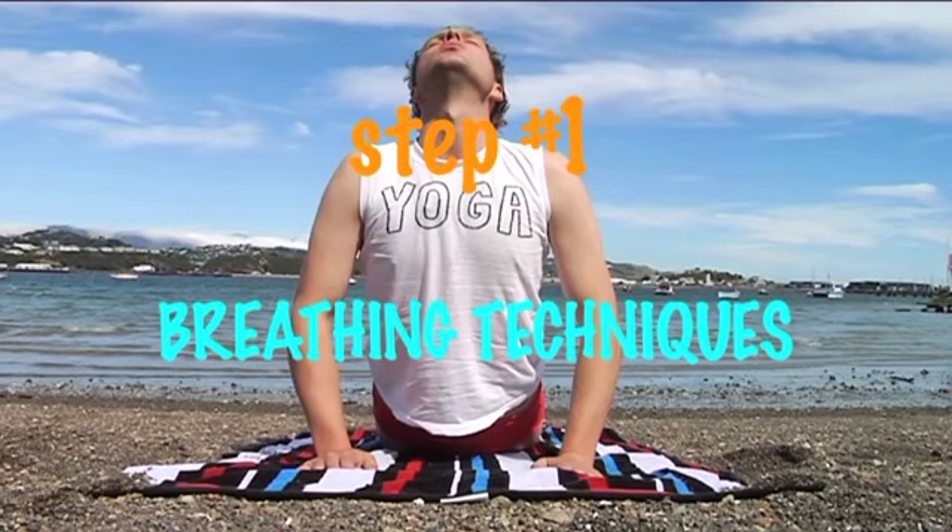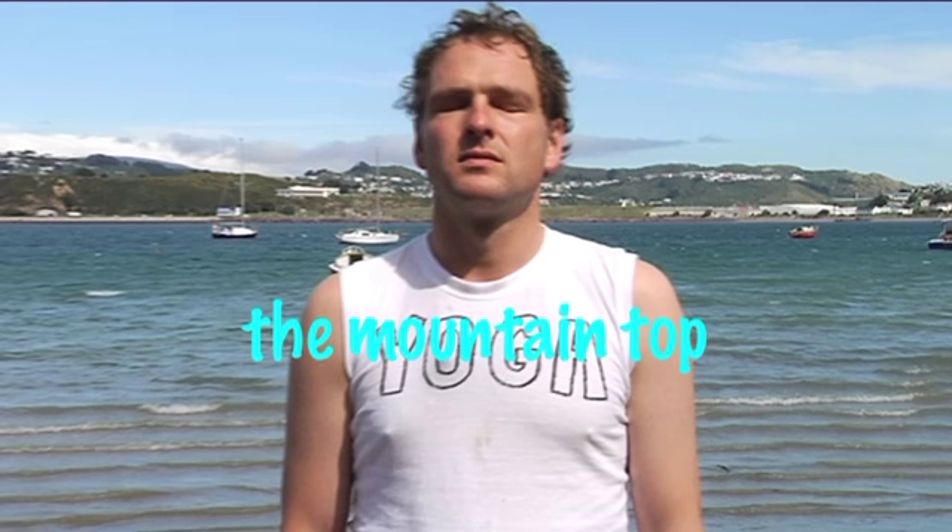Breathing's really important because without breath you'd basically die. So, the mountaintop. Bring your arms over your head, down to the critic position. Calm and controlled, nice deep breaths. In through the nose, out through the mouth.